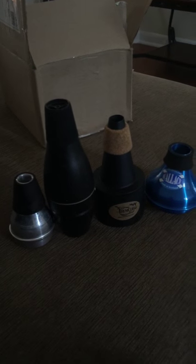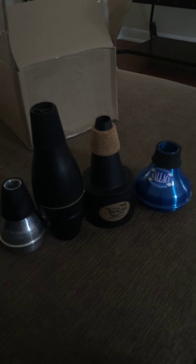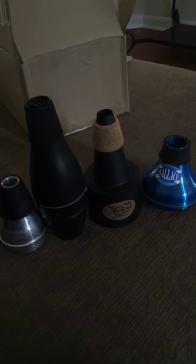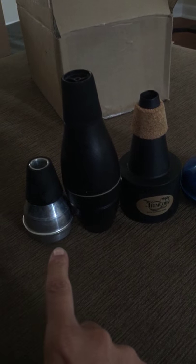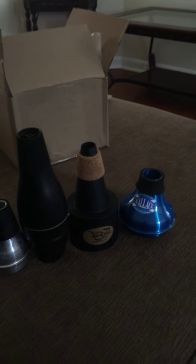Hey guys, I just thought I'd do a little YouTube review on these practice mutes. I bought these hoping to use them on the ship and to see which one's quietest. On YouTube nobody seems to do reviews on how quiet at least these two are. I've seen reviews on this one and on the silent mute, so I'm going to go ahead and test it out and give you my results.